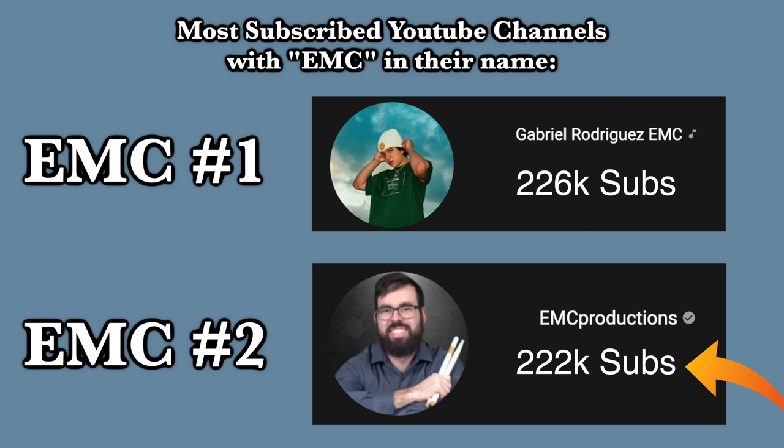I am currently the second most subscribed EMC channel, and when I become number one, I will make a very special video. Okay, let's get Roto!